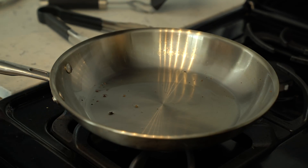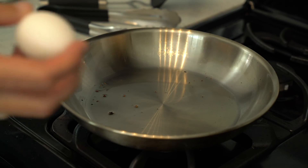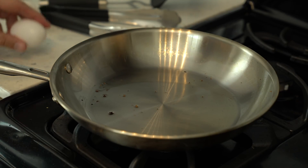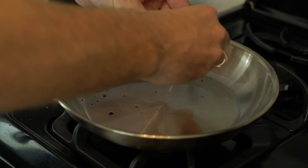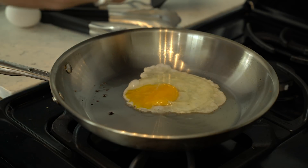Sometimes I do poached eggs, sometimes I do eggs sunny side up. Today we're going to sunny side up eggs because I'm not going to attempt to do a poached egg on camera. So here we go. Now the key to a good sunny side up egg is to not break the yolk.